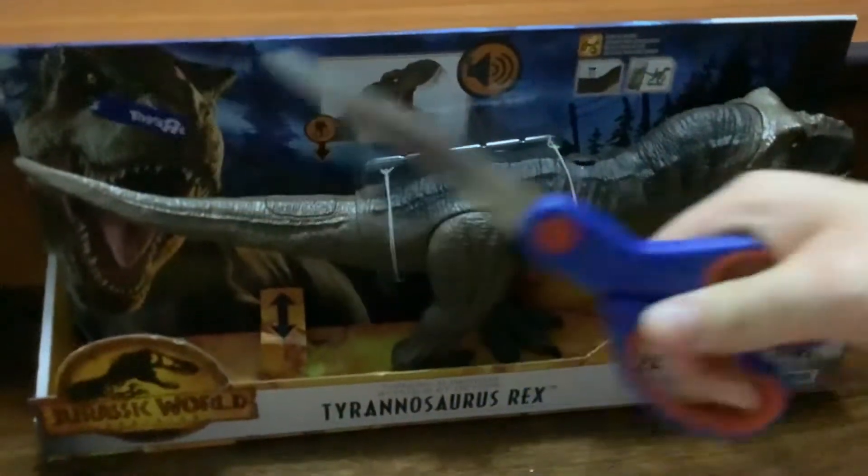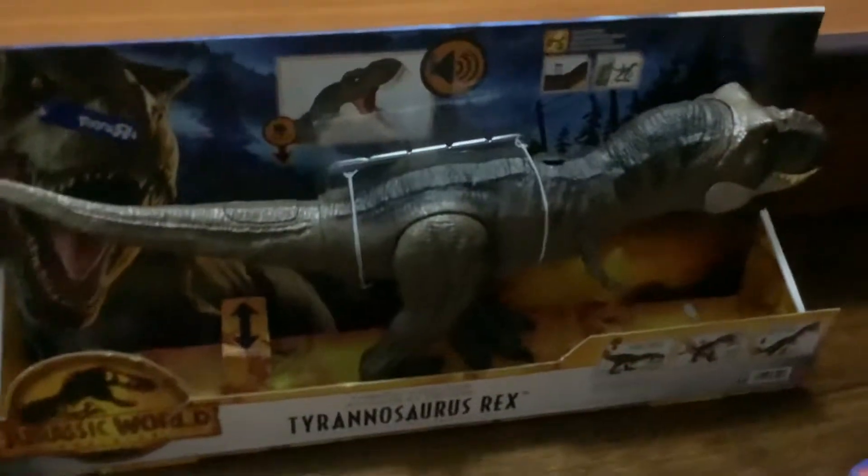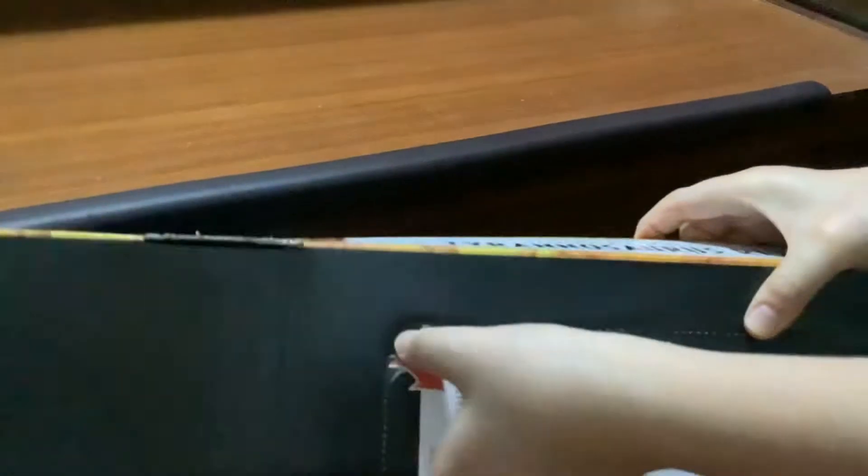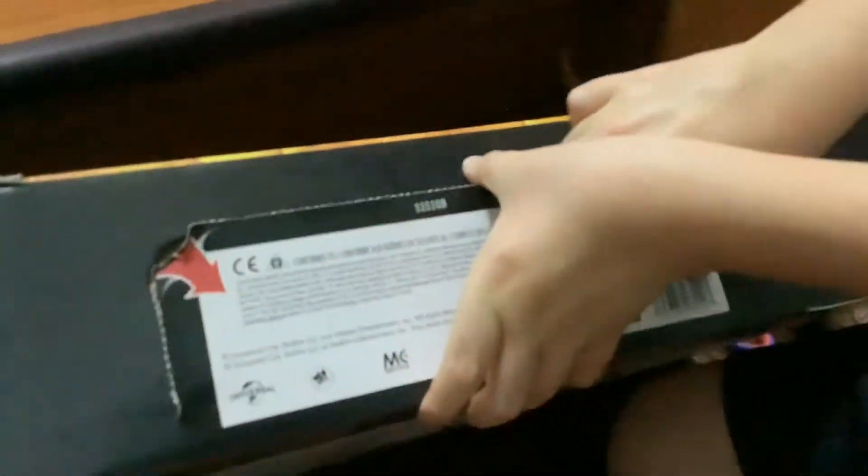Hey guys, CMG here. Okay, we're gonna unbox this bad boy. I don't want to show my face but we're just gonna cut these strings open. Let's take an evolution — okay so I'm gonna cut the tape off. We don't need the instructions, we don't actually need the instructions.